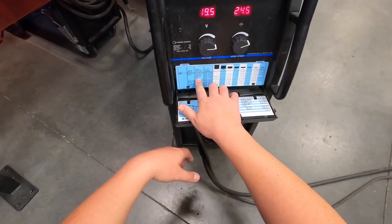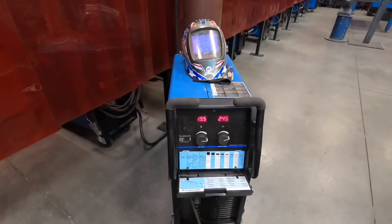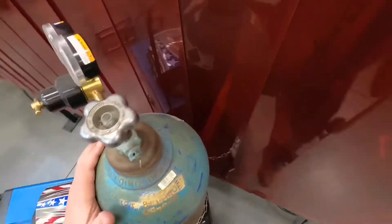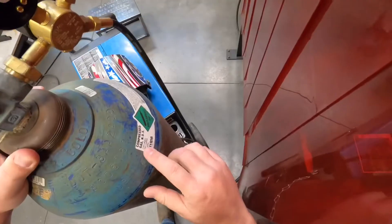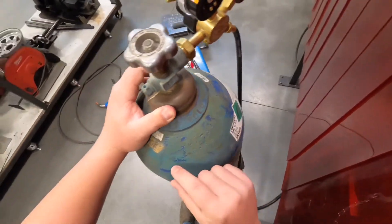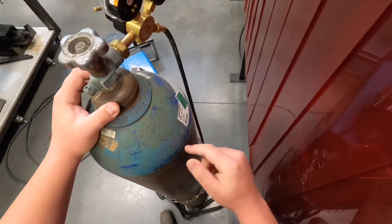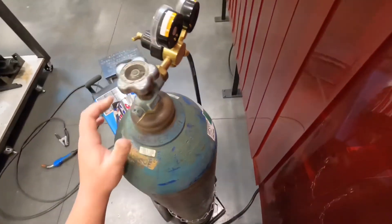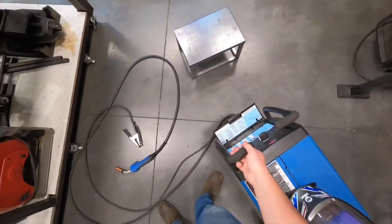Now on to our shielding gas. The shielding gas we use in our shop is C25. On each of these bottles you'll see it'll tell you the mixture. Some of them will even have a sticker saying C25, but if you forget, it's written on the bottle. C25 is 75% argon and 25% CO2.